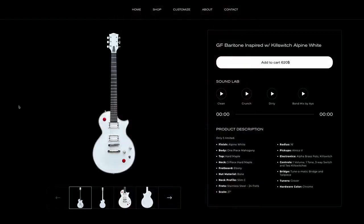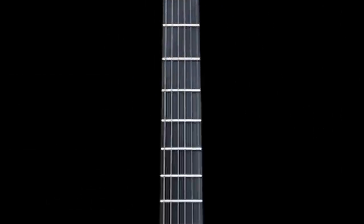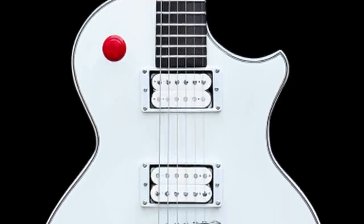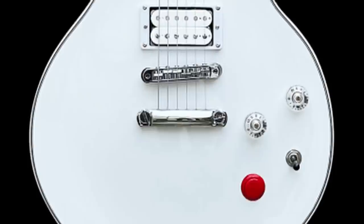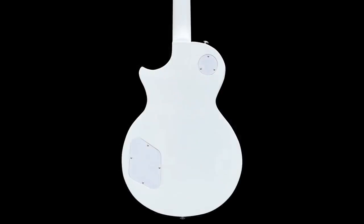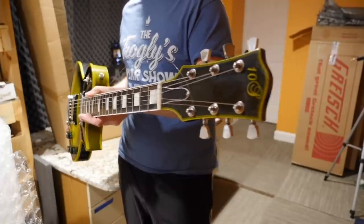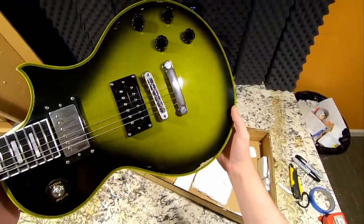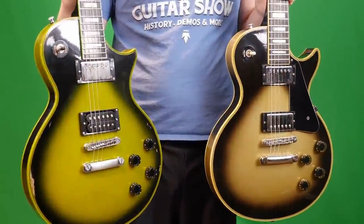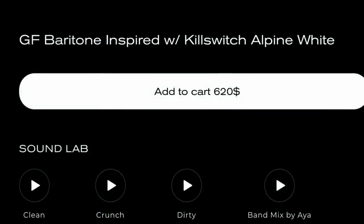Next up, an offering from 10S — they sponsored a review and demo about a year or so ago. Since then, the company has had some issues with customer service; I've been getting a lot of complaints that they never delivered orders or are over a year late. So if you're interested, don't say I didn't warn you — it might take longer than normal to get, and definitely pay with a credit card for protection. The guitar they had sent me was their Adam Jones replica for around $400. I remember telling them: if you're going to rip off the Adam Jones, you might as well do the Buckethead too. And here we are a year later — they finally did it. They're calling it the GF Baritone inspired kill switch Alpine White.